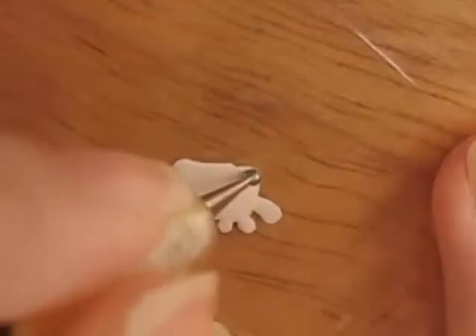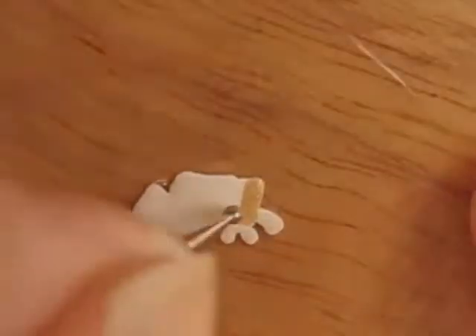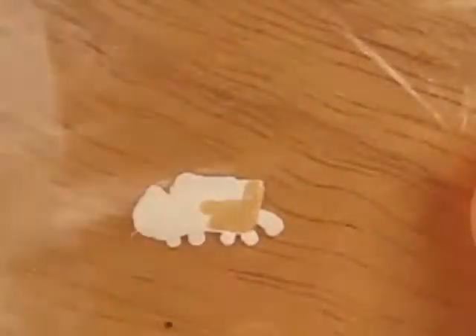To make Nyan Cat you will need a plastic sandwich bag. I already did the basic shape of Nyan Cat with white polish and a dotting tool. Make sure to do it quite thick.